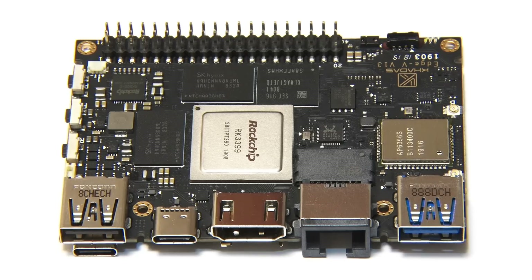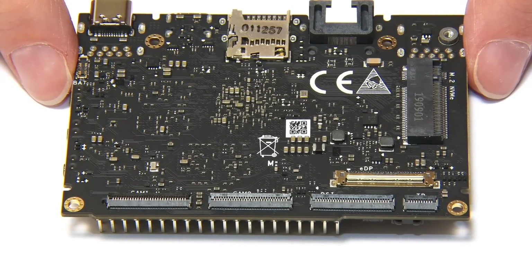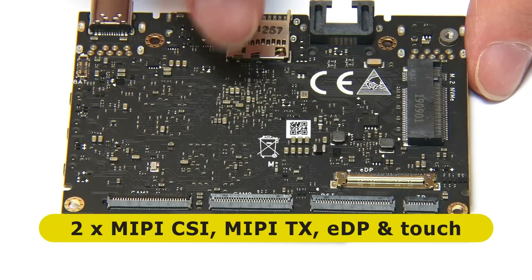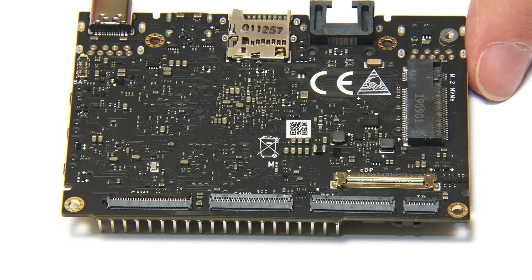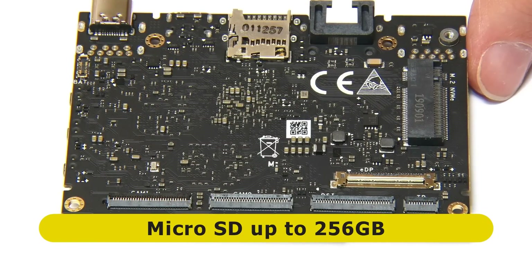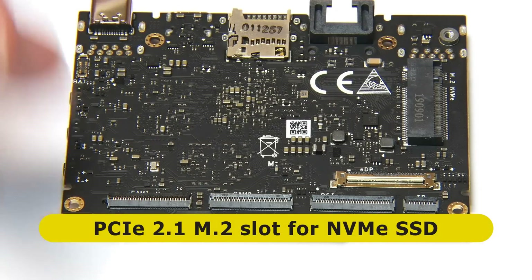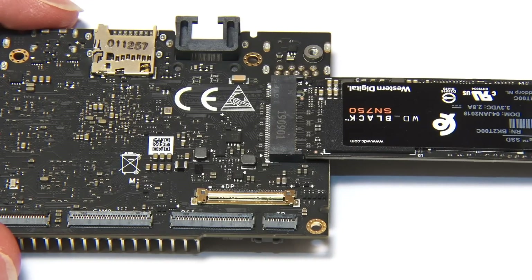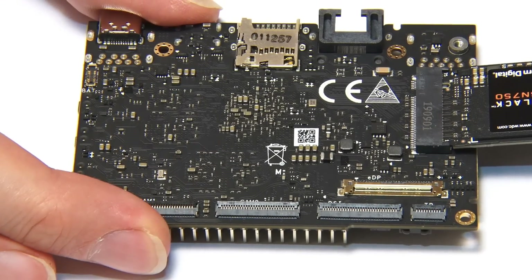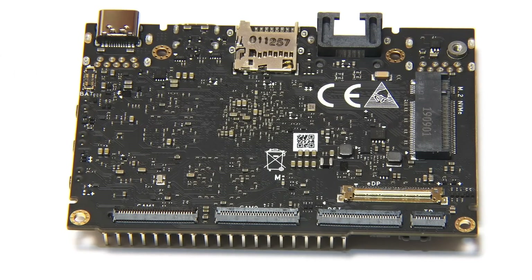There's more to see. If we take the board and look underneath, on the long edge we've got two CSI connectors for cameras — you can have stereo cameras connected to this board. We've also got an eDP connector, a DSI display connector, and a touch panel connector, so there are lots of opportunities to connect cameras and displays. We've also got the microSD card slot and an M.2 PCIe connector, which will allow us to connect an NVMe SSD. The drive connects hanging out from the end of the board, which we've seen on other SBCs, but it gives a lot more storage options.